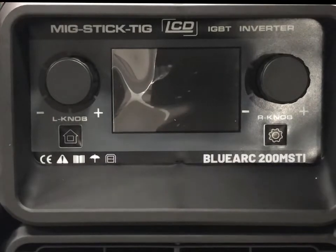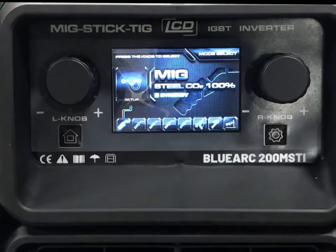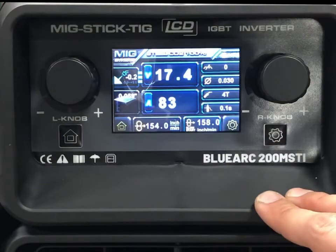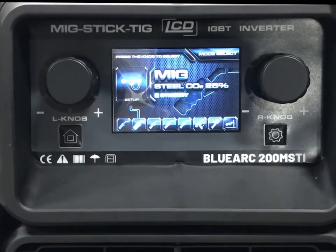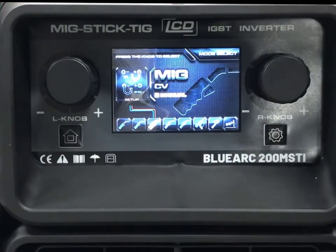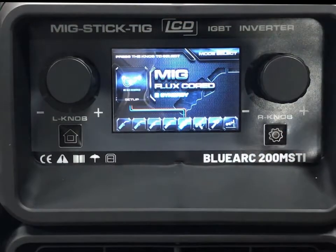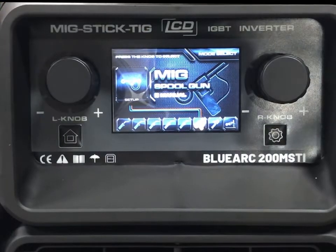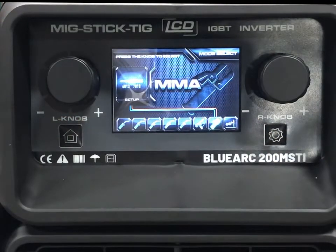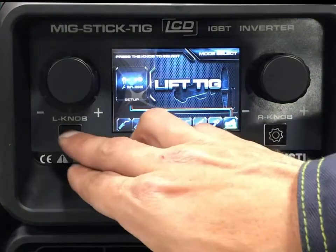Let's look at the interface. Powering it on, you see the Blue Demon Welding Products logo loading up. Hitting the home screen button gives you options across the bottom: 100% CO2 with synergic mode, 75/25 synergic, manual MIG where you can adjust everything without synergic adjustment, aluminum, flux core — and this machine will run both self-shielding and dual-shield wire. There's also a spool gun option sold separately through Blue Demon, MMA stick welding with a couple rod options, and lift arc TIG on DC negative.